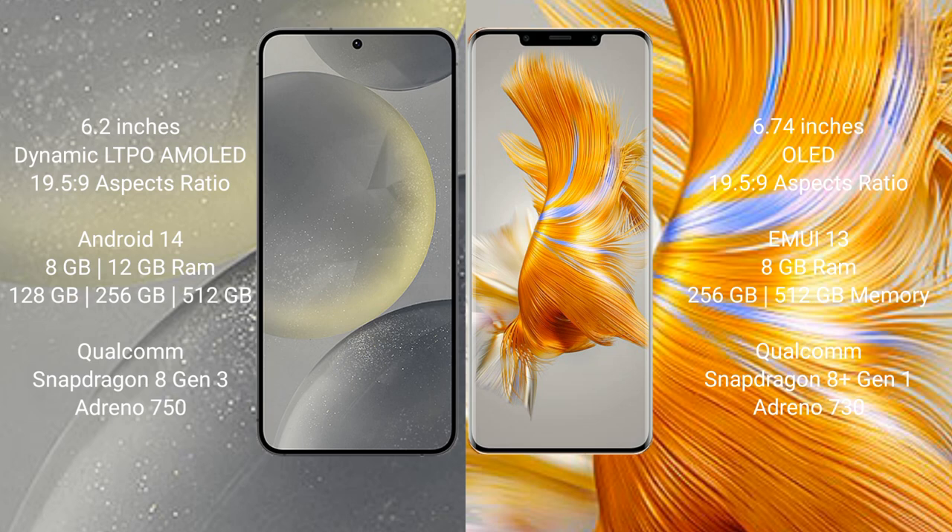Samsung Galaxy S24 runs on the Android 14 operating system. Huawei Mate 50 Pro runs on the HarmonyOS operating system.